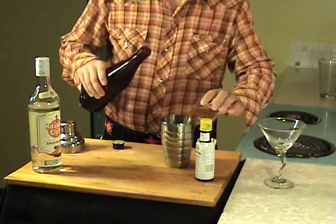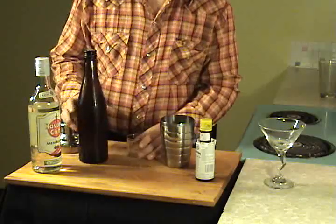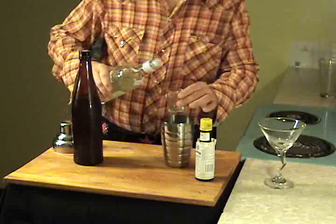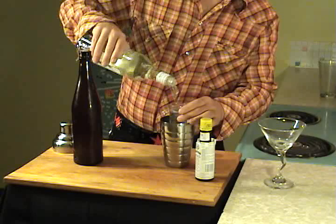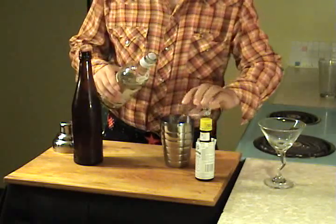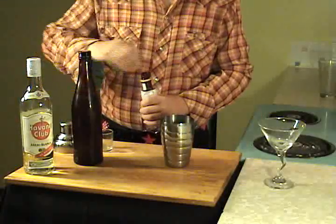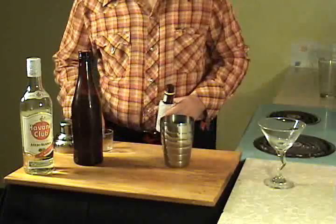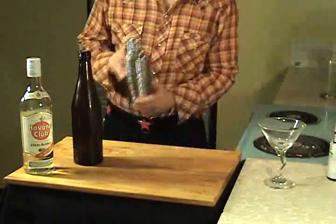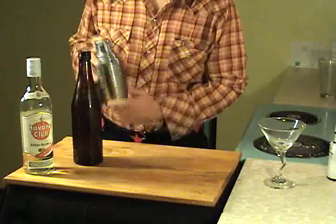Take two ounces of the syrup and three ounces of white Havana Club rum and a dash of bitters.